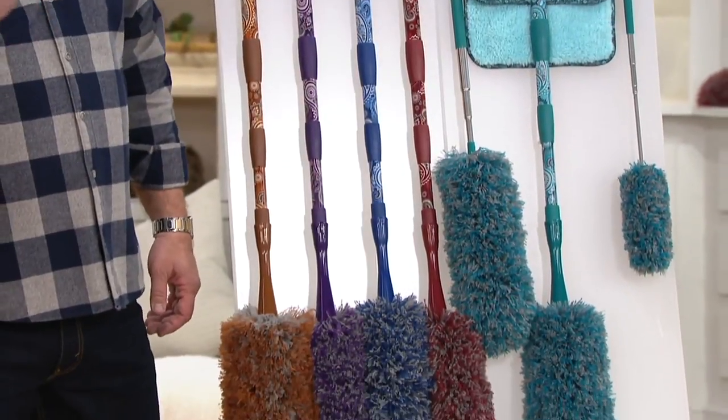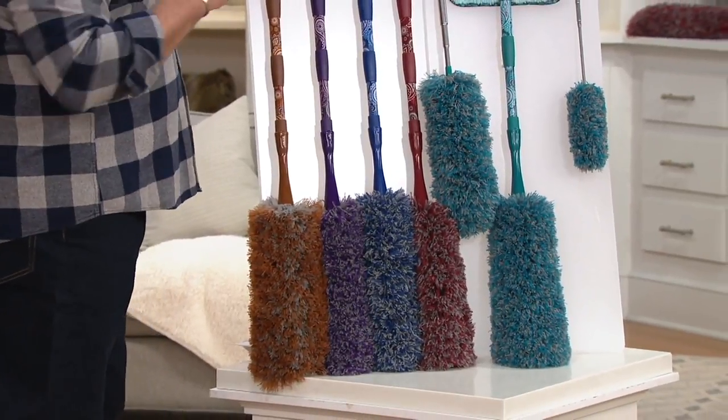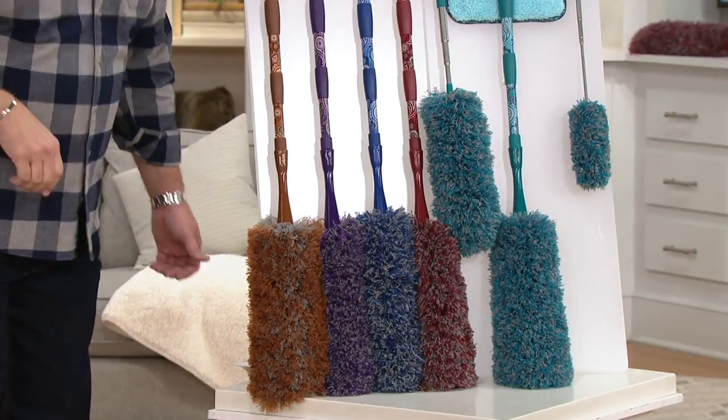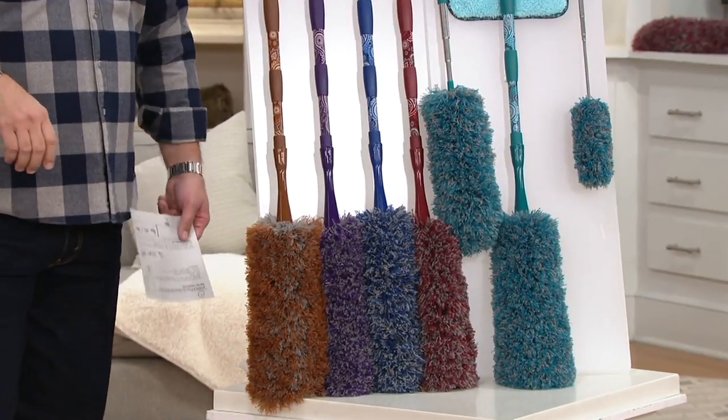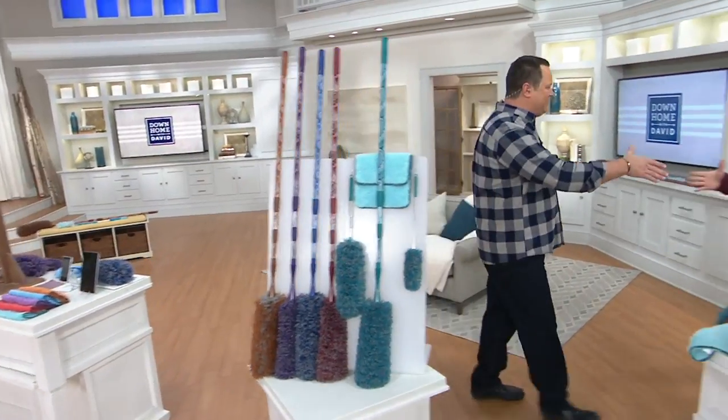It's six pieces, $26.75. Every item in our show tonight, all two hours, easy pay. Every single item is on easy pay and this one has free shipping and handling. Enjoy the three easy payments, the free shipping, and let's come over and say hello to Chris Campanelli, one of those brothers I was telling you about.